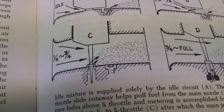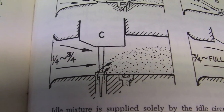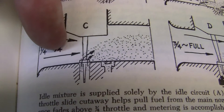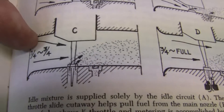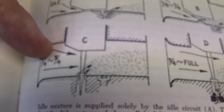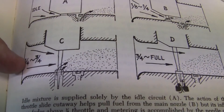We go to C. C is one-quarter to three-fourths, and you can see that the slide is opened three-quarters. There's a lot of air coming in. The tapered needle jet right there is being pulled up out of the main jet, which is right here. We have a lot more fuel coming into the engine.